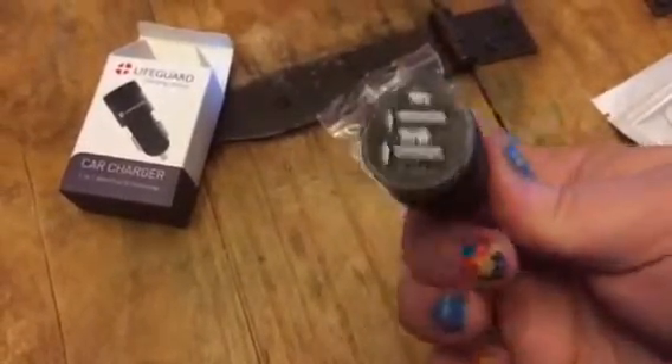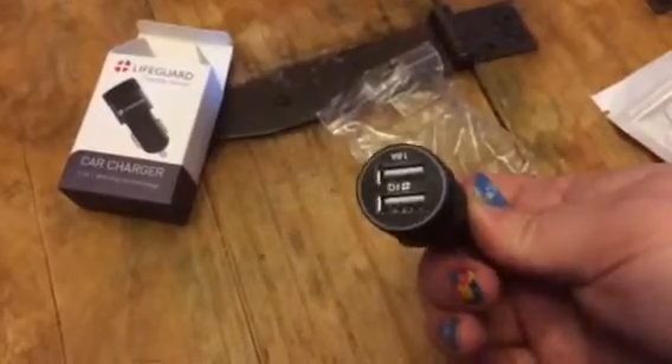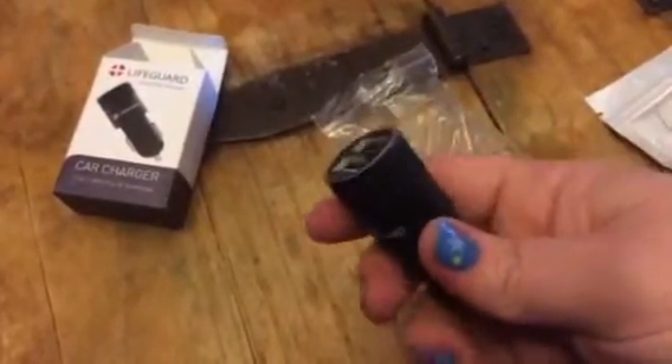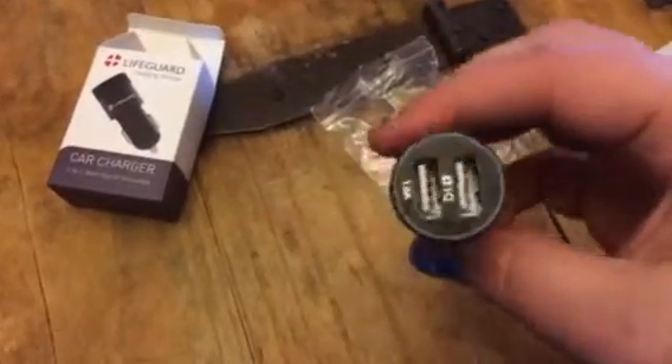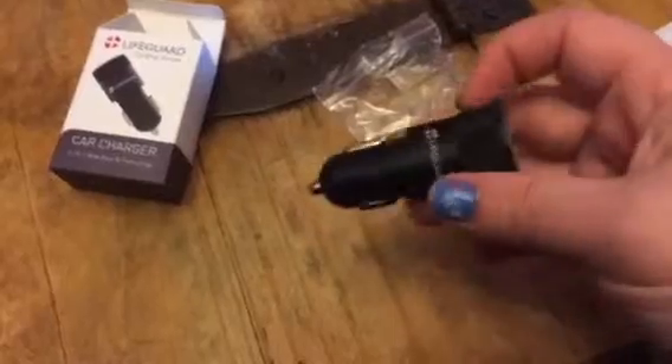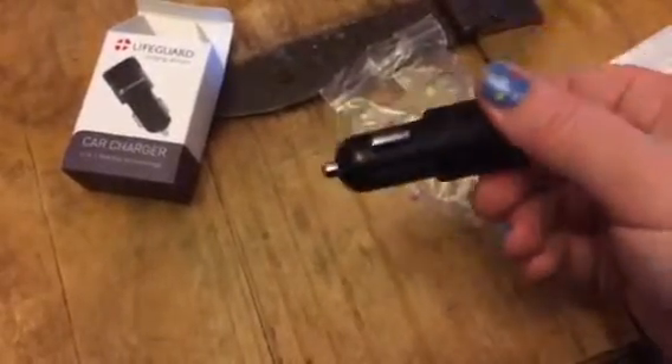This comes in so handy when you are out on the road a lot or traveling a lot in your vehicle. So I use mine all the time. It's a lifesaver to be able to charge my devices and my phone and everything in the car. So this is a great little product.